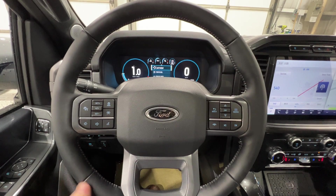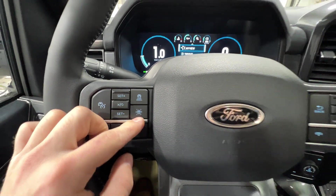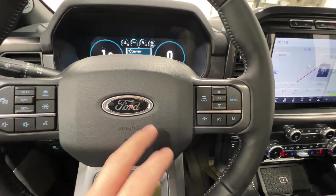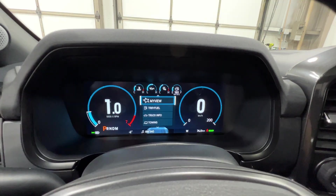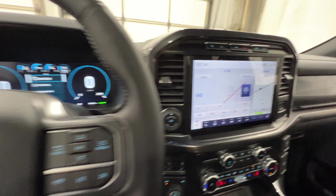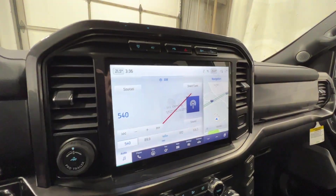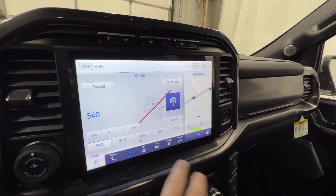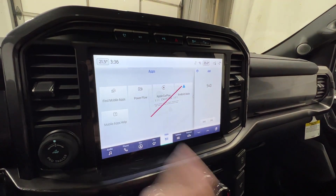Right here on this nice leather-wrapped steering wheel, we do have the adaptive cruise control system with lane centering — this truck basically drives itself. We also have the volume buttons right here, a nice blacked-out Ford logo, and controls for the fully digital gauge cluster and also the hands-free phone and track buttons. Standard with the Lariat, we do have the SYNC 4 12-inch display, Sirius XM satellite radio, navigation, and Apple CarPlay and Android Auto, which is used wirelessly.